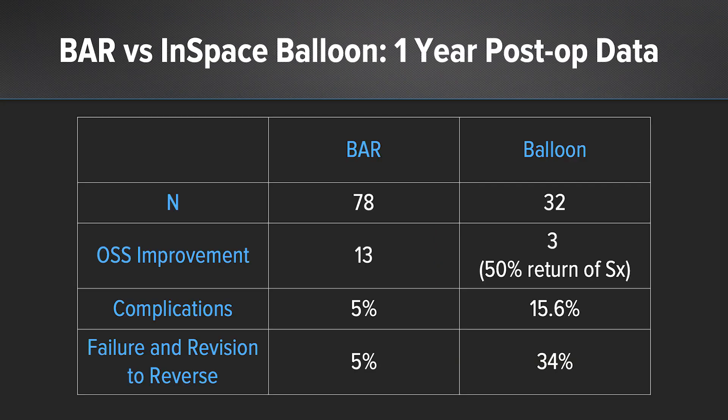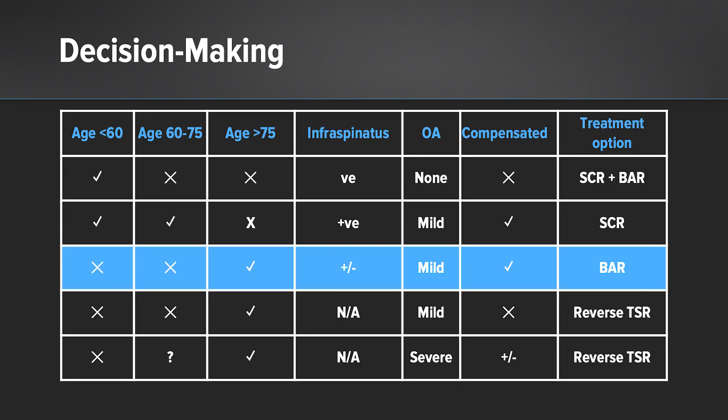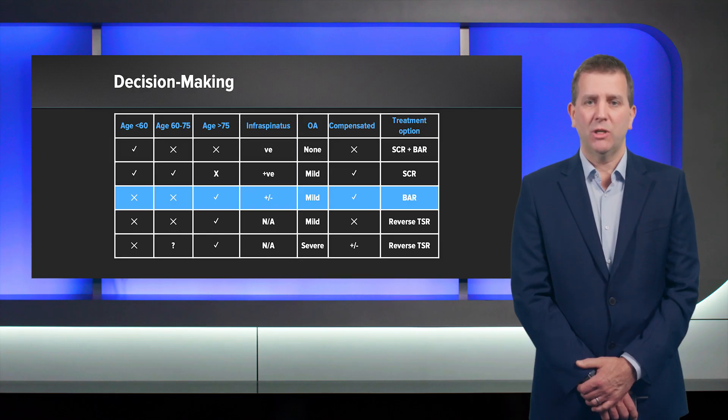Looking at my results and comparing my BAR to my balloon: I have more BARs — 78 versus 32 balloons. The Oxford shoulder score needs to be more than six to be significant, and it wasn't in the balloon, but it is in the BAR. Complication rates are only 5% in the BAR with a much smaller revision to reverse. So this is how it all fits into my treatment algorithm: SCR in the younger patient, BAR in the more elderly patient who wants to try and preserve the joint, and if we're not going to preserve the joint, then we still have the option of a reverse.